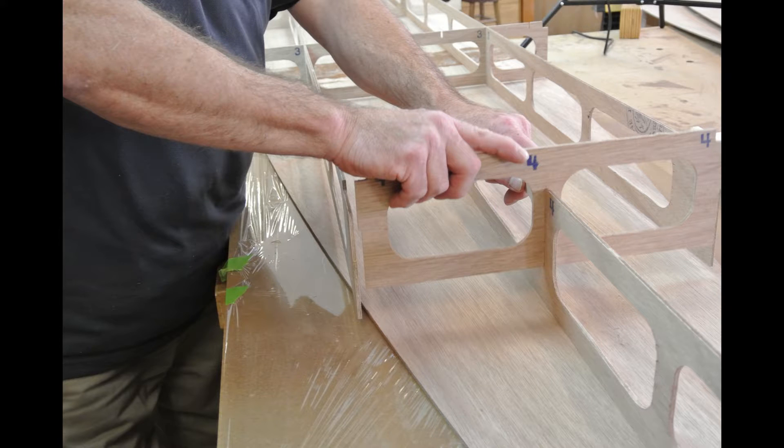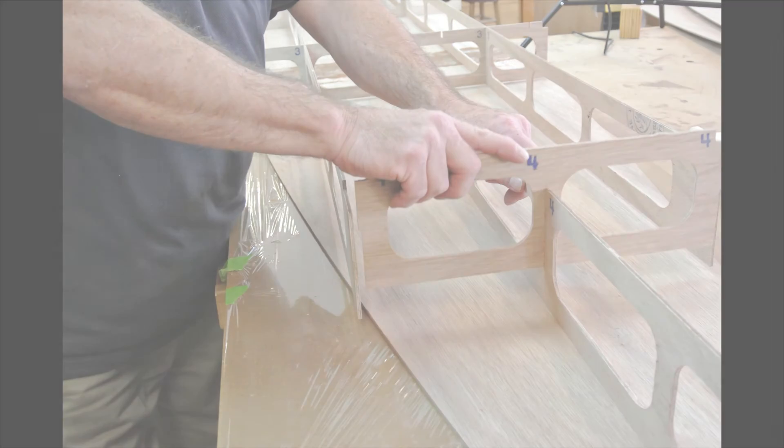That completes the liquid stitching of all the frame intersections. It is important to note that the liquid stitch process provides a way to temporarily hold the frame together, and that care should be taken when moving or lifting the frame system. In the next video I will show you how to fasten the frame system to the bottom panel using the liquid stitch method.